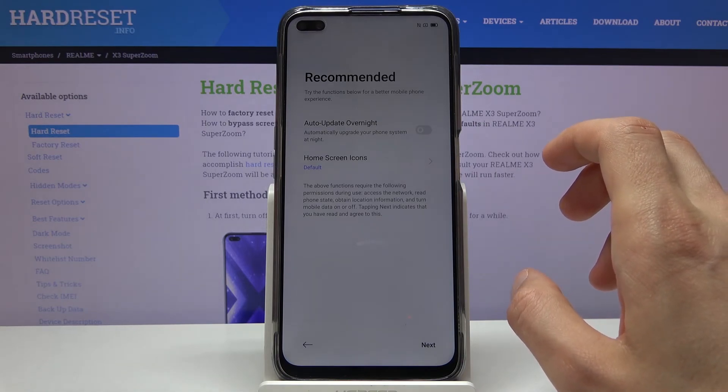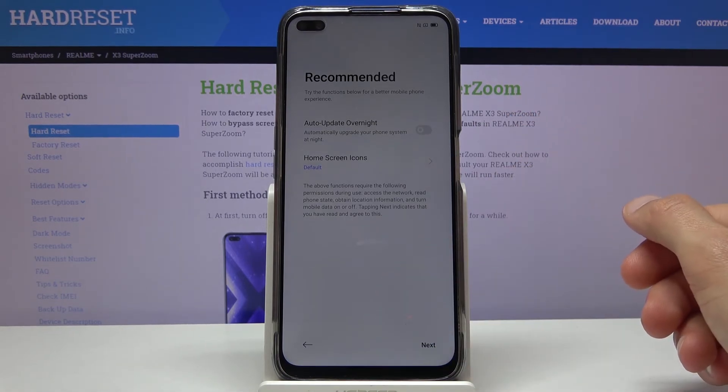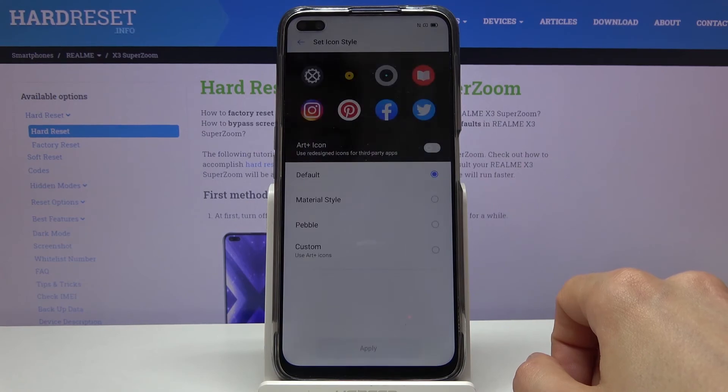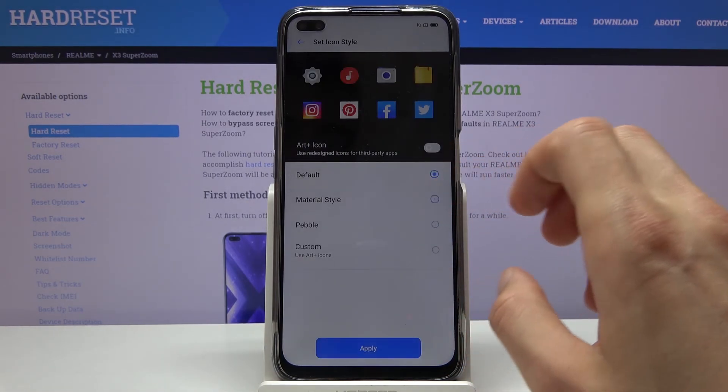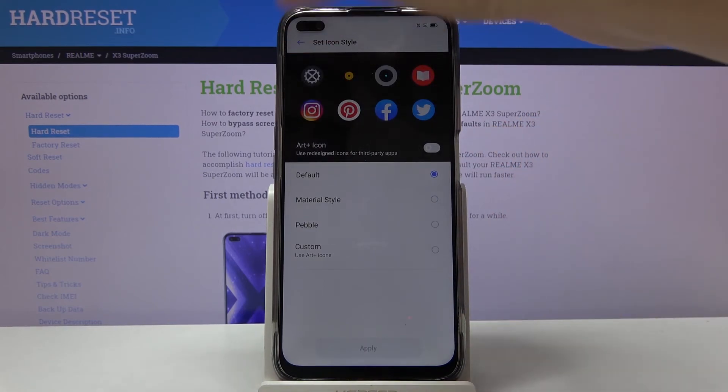You also have recommended auto-update overnight — completely your choice. Then there's home screen icons, which is just a different look for the icons on the home screen. I like the default, so that's what I'll keep.